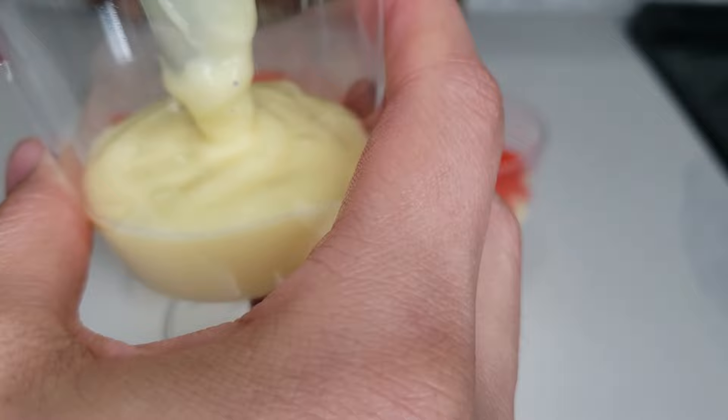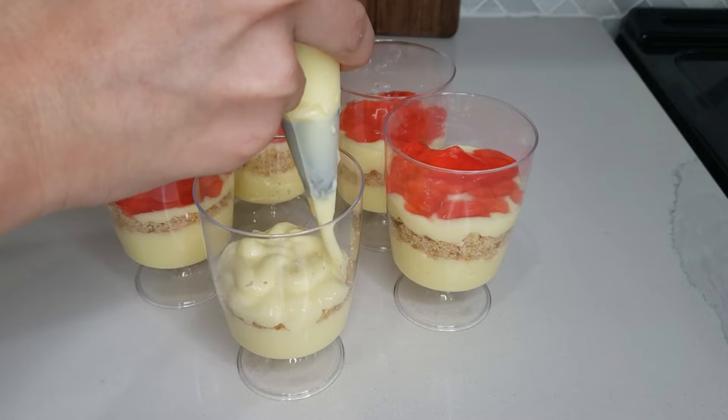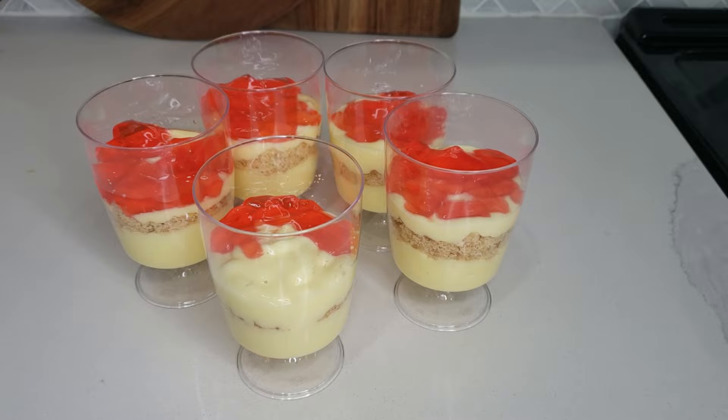Now it's time to assemble. First, add a layer of custard, then add your crushed biscuits, followed by another layer of custard, then a layer of jello. You can fill the cups all the way to the top, or fill them about three quarters of the way, just like I have done here.